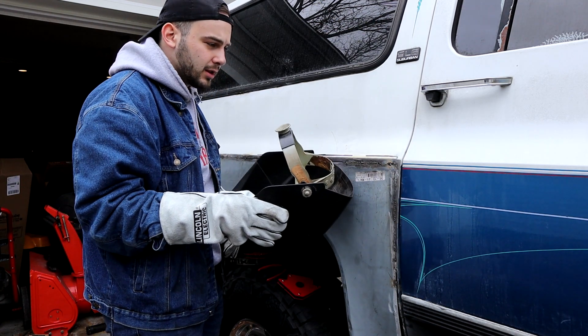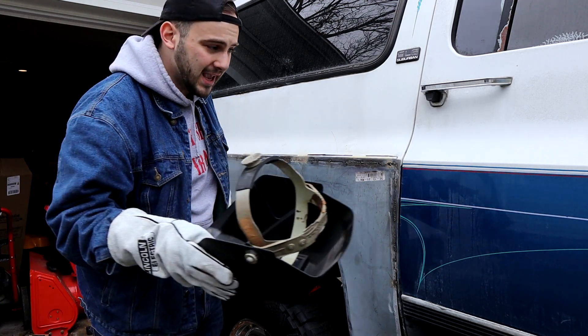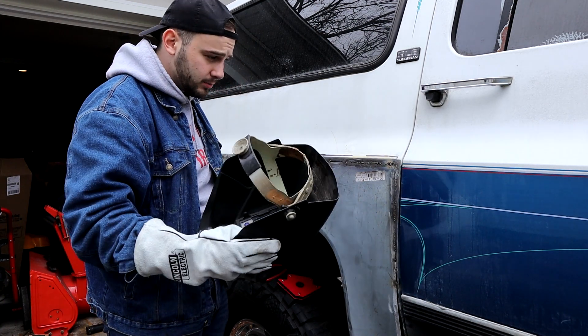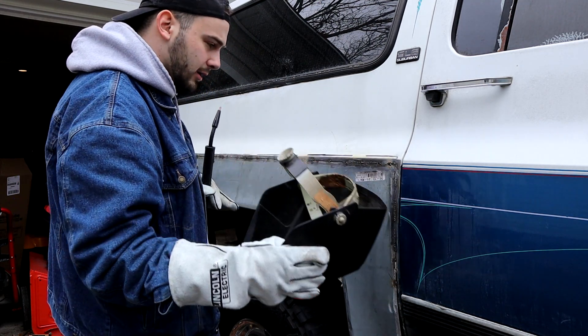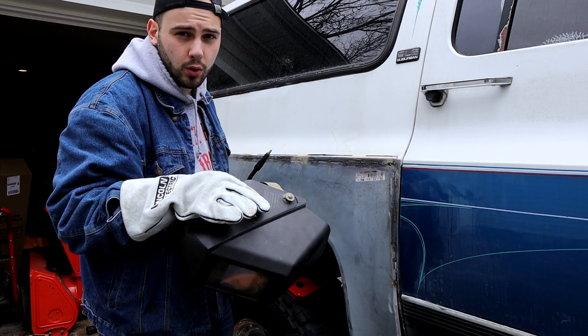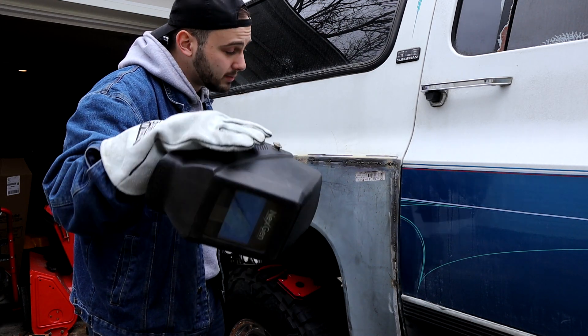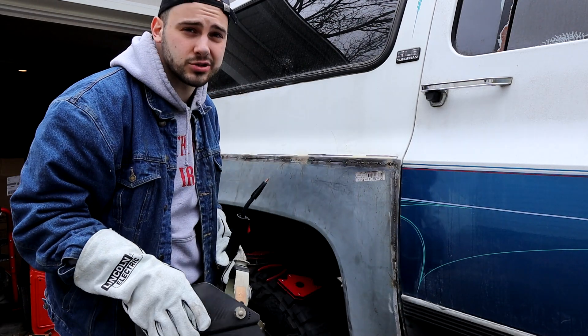One thing to note is that with sheet metal, I don't want to burn through, so I'm not laying a consistent bead. All I'm doing is essentially a stop-and-go method - I'm just laying a tack, giving it enough time to cool, laying my next one, giving it enough time to cool, and so on and so forth until I have the entire thing stitched.